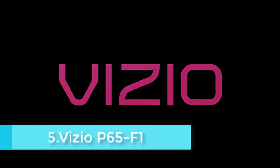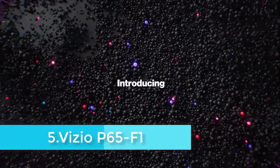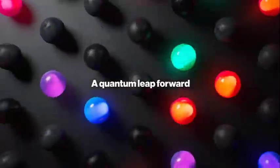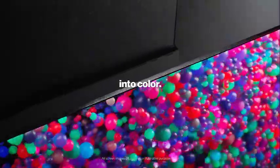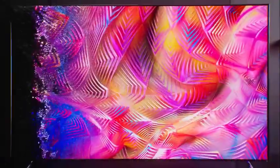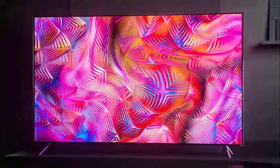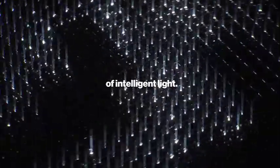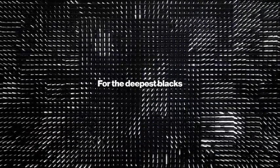The P-Series sits near the top of Vizio's TV lineup and accordingly has one of its sleekest, most premium-looking designs. The screen is a mostly bezel-free pane of glass framed on the top and sides by a thin silver band. A 0.6-inch matte silver strip runs along the bottom edge with a Vizio logo at the right corner, and the whole TV sits on two matte gray V-shaped legs near the edges of the screen.